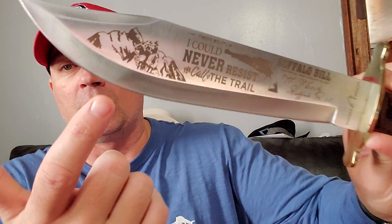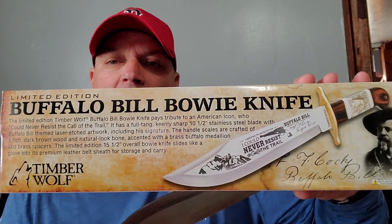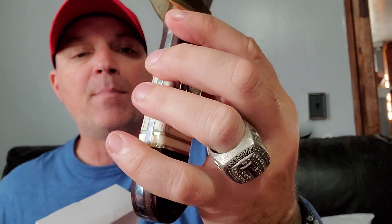44 caliber reference on there. It says something about Buffalo Bill — I can't quite read it all — but it does have Buffalo Bill on it, along with some mountains and a picture of him. Not bad at all. There are stats on the back of the collectible-style box. Buffalo Bill right there — the guy was just a showman. There's even a sweet buffalo inlay on the bone grips, which are actually pretty well done for a $50 piece.